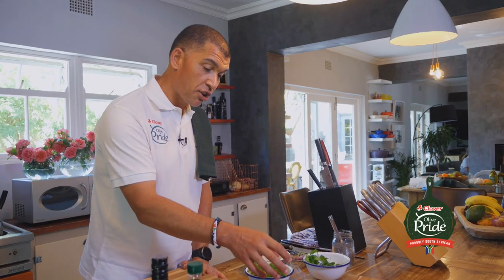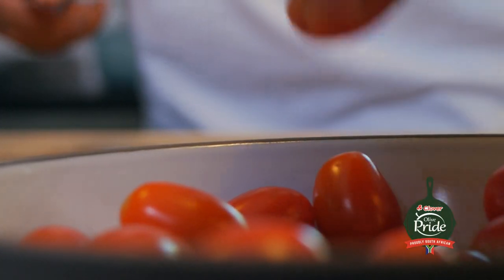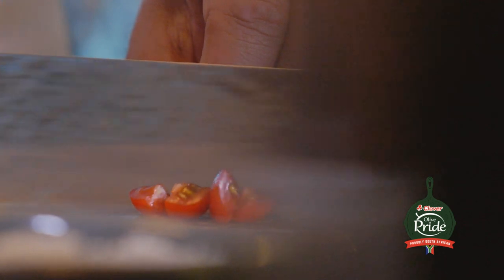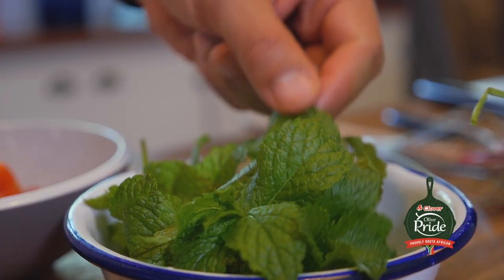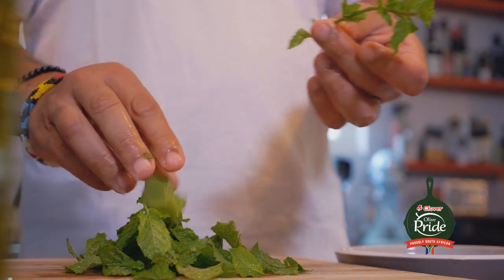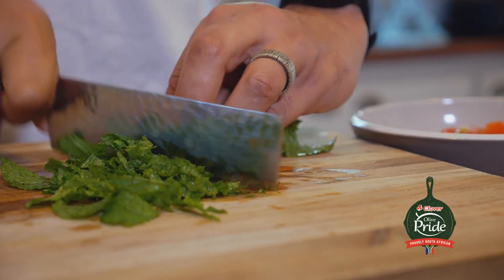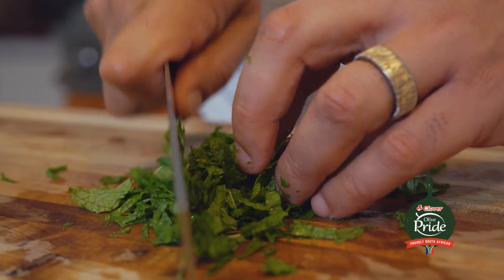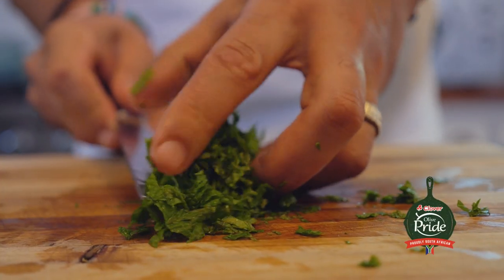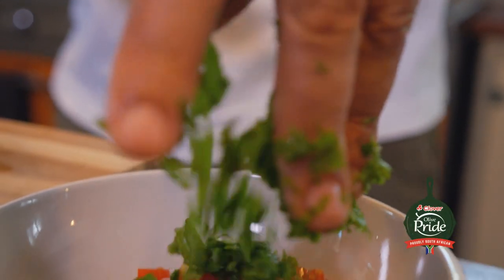For my salsa, I'm using rosa tomatoes, jalapeño chili, garlic, coriander, and fresh mint from my garden. This tomato and mint salsa is a great way of bringing freshness to this dish, and it's very simple to make. Simply chop up all these ingredients, add them all together, add a bit of olive oil and salt — as easy as that. I love the smell of mint, and the nice thing is it's so easy to grow in your own garden. You can use mint in so many different dishes as well.